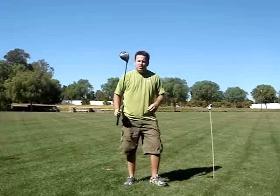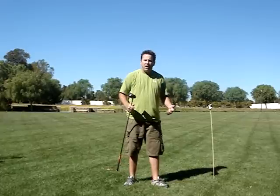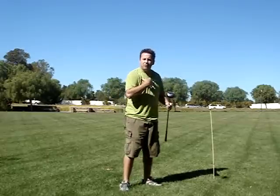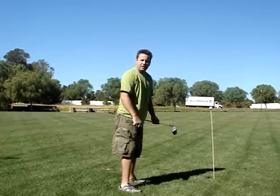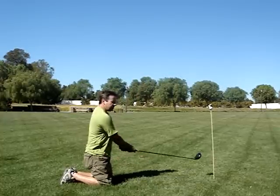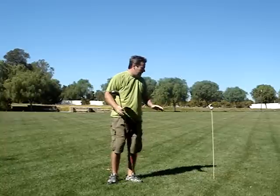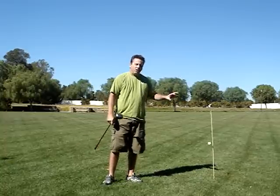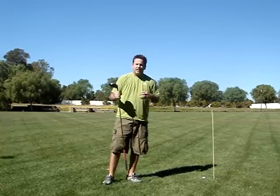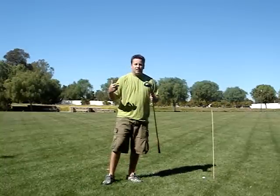A lot of people have seen me do trick shot shows and were not just amazed at how far I could hit it off my knees, but how straight — even straighter than I hit it off my feet. The reason is, the shorter you are the more your shoulders are going to be level to the ground when you bend over and get in a golfing position. When you're off your knees, your shoulders are almost completely level to the ground, so it's really easy for them to turn level. I'm going to illustrate plane and release using a ball that is going to be level if you're standing straight up and down, so a level shoulder turn is level to the ground.